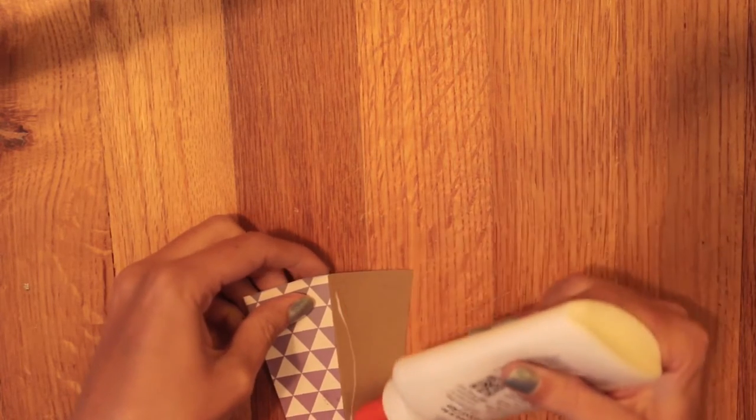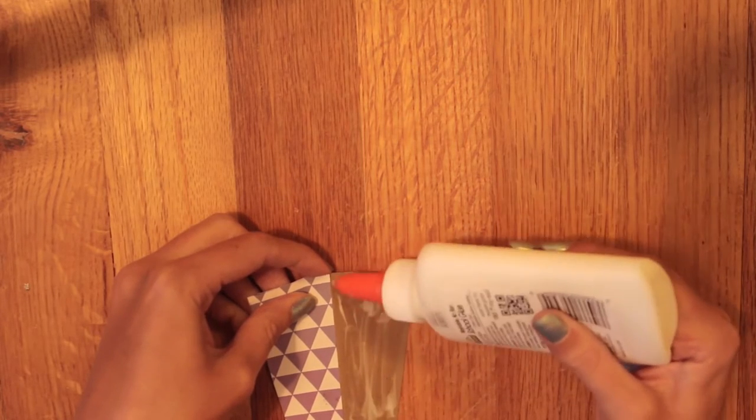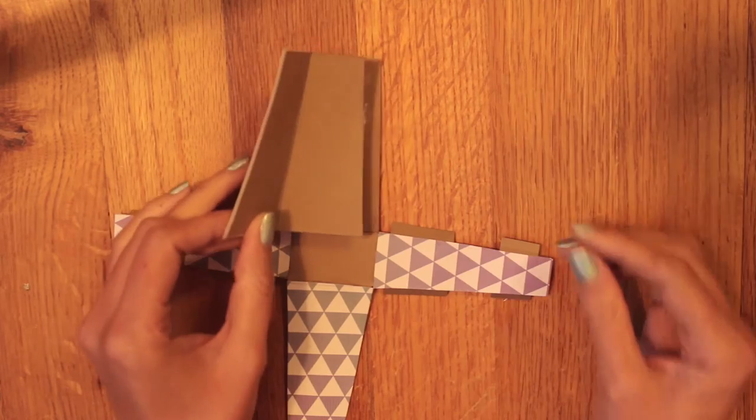Now I'm just going to put some glue on the back of the card piece and glue that to the front of the base.